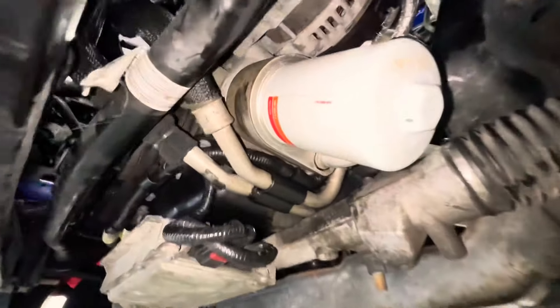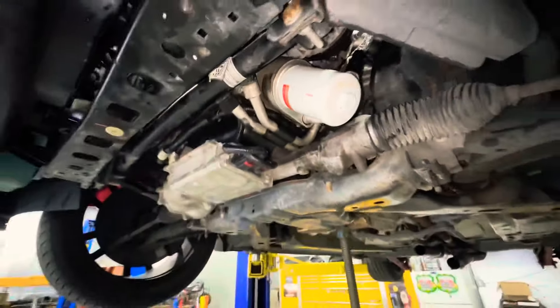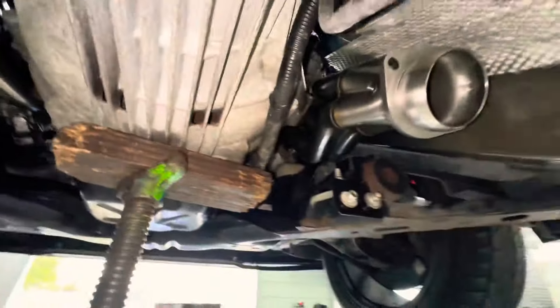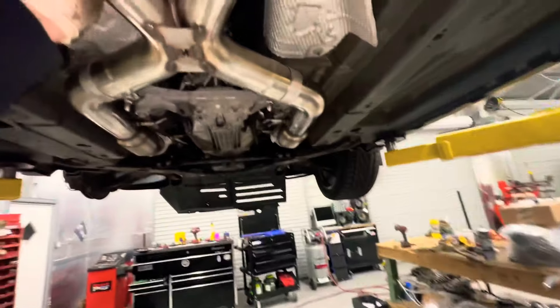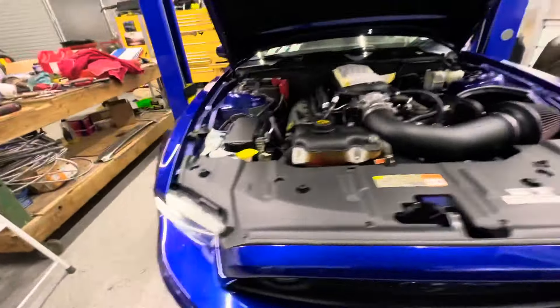Oil cooler's installed — the bolt that goes through it torques down to 43 foot-pounds and then you're ready to go. Now we're gonna install the O2 sensors on the headers. Make sure you always use some type of anti-seize so that when you take them out again they come out easily. All right — installed the sensors, the high-flow cats, the X-pipe, and we're all done with the exhaust.